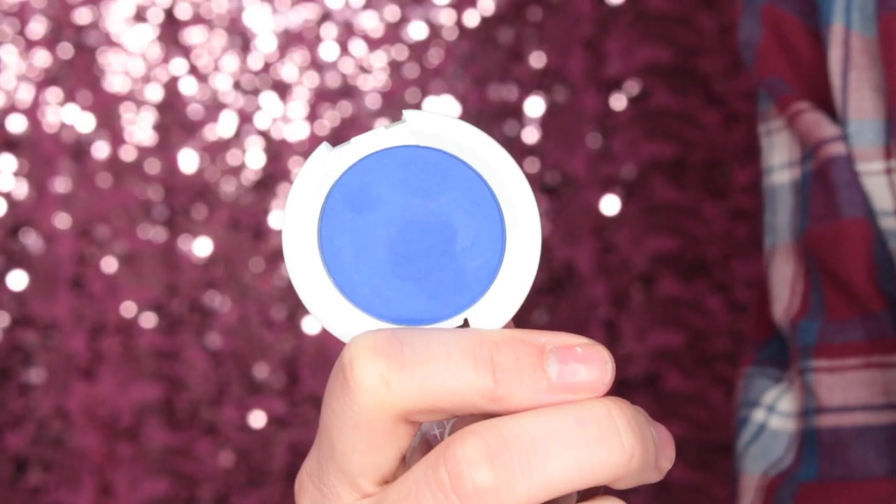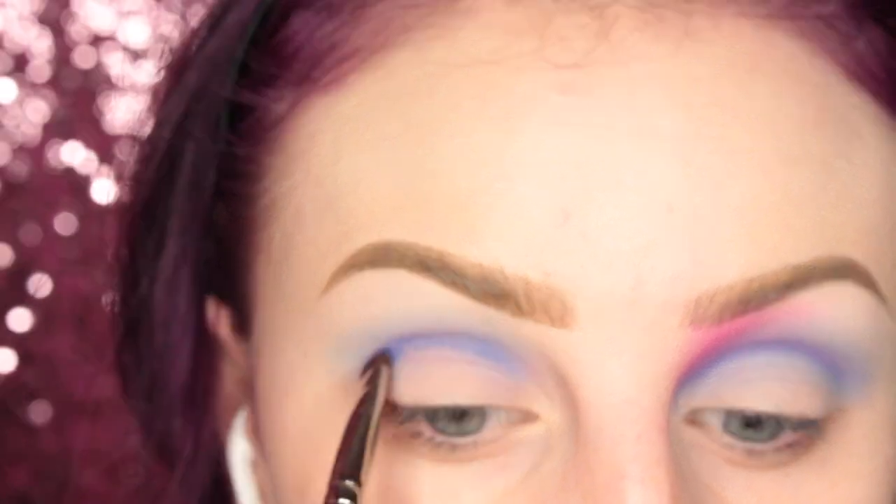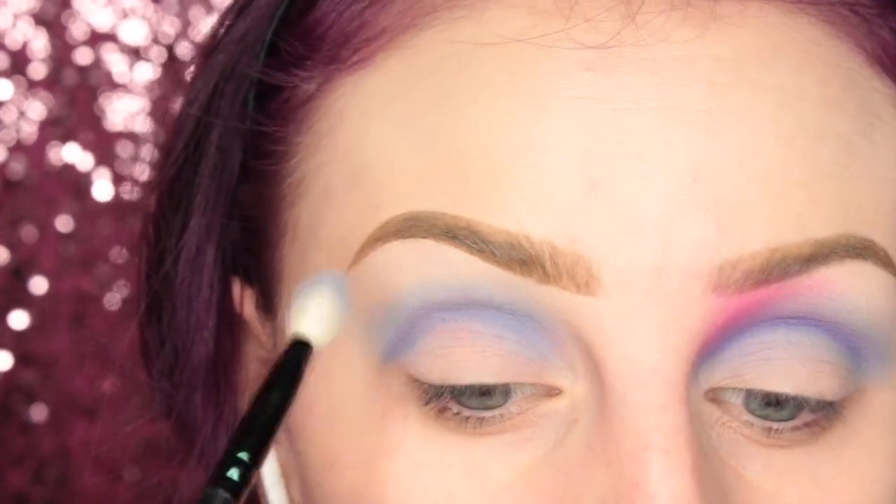Then I'm taking the shade Velocity from Sugarpill on my Hakuhodo B5510 brush, and I am putting that in my crease as well, and then going in and blending with that Cosmetics blending brush.